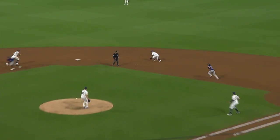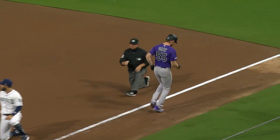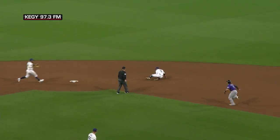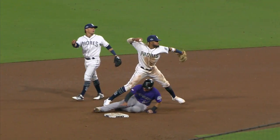He pulls it back and grounds one to second base. Urias to second for one — barehanded! The first double play turned by the Padres. Spectacular. Urias, Datis, Hosmer — inning over. Some slick defense and the Rockies waste a great opportunity in the fourth.